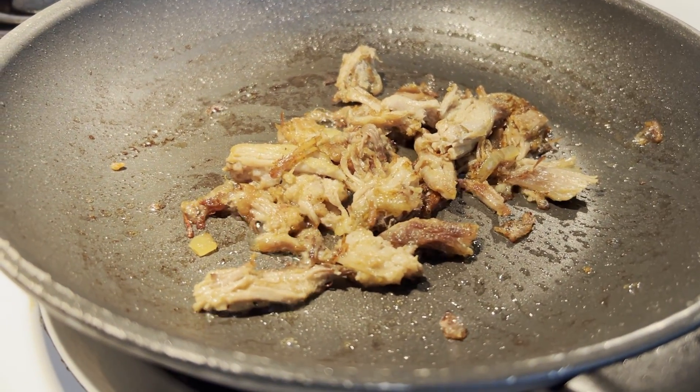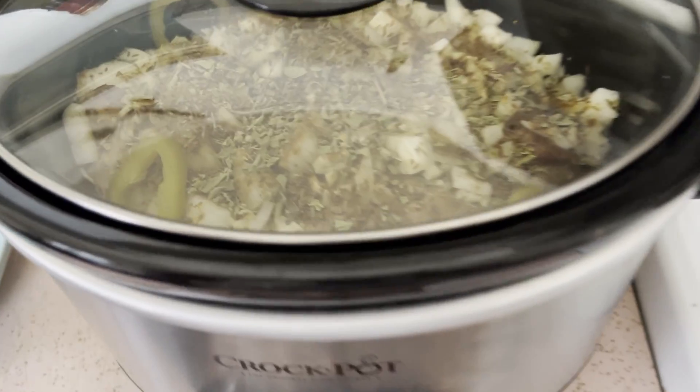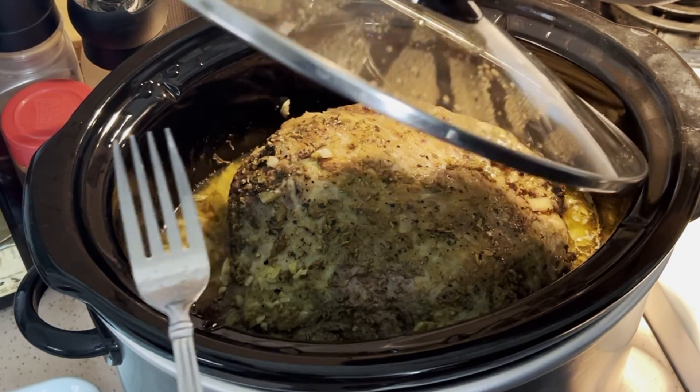These slow cooked carnitas are one of the easiest meals you'll ever make. Just add all the ingredients to a slow cooker, set it and forget it. And after a whole day of cooking, you'll have these awesome carnitas that you can put on so many different meals.